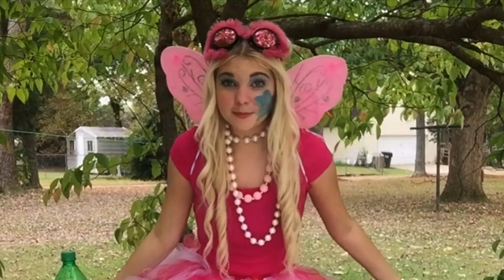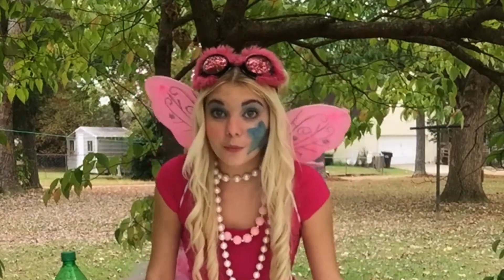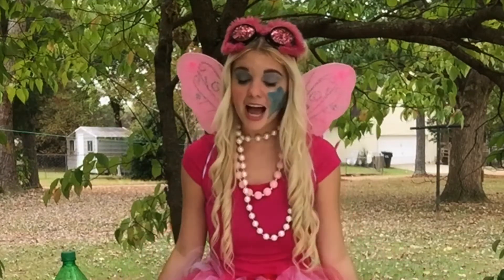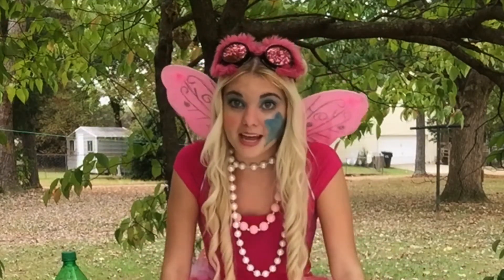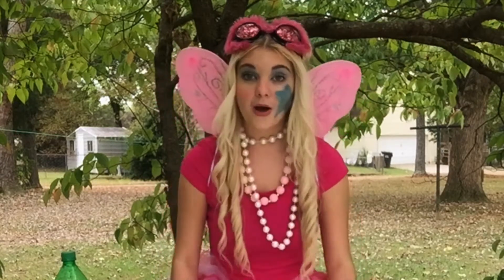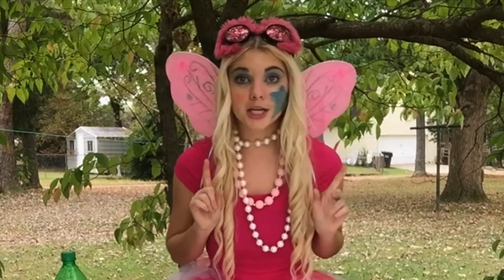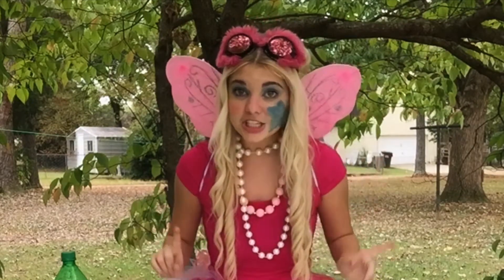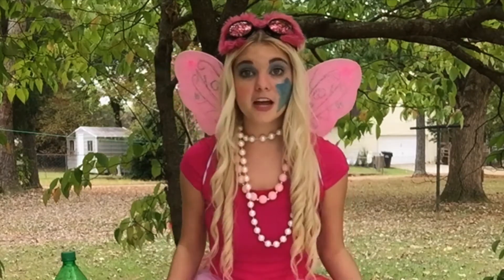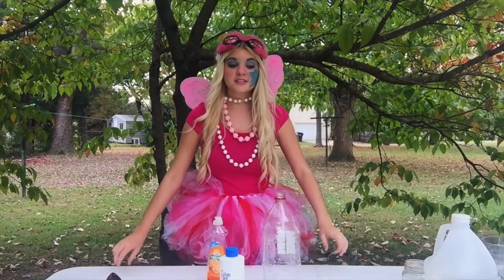This next experiment is super fun. Have you ever heard of a giant? Well, since I'm a fairy, I'm friends with a lot of other magical creatures, like giants. And they're so big that giants have to have their own toothpaste. So I'm going to show you how to make giant's toothpaste. But remember, this is magic toothpaste — it can only be used by giants, not by fairies or even humans.